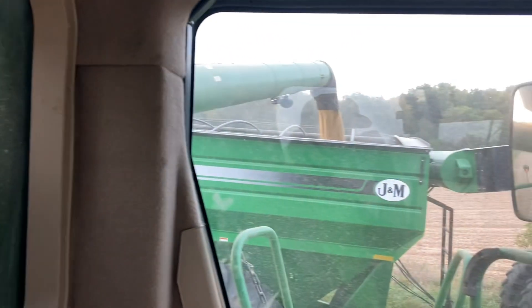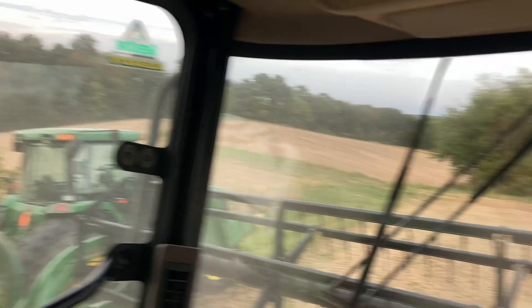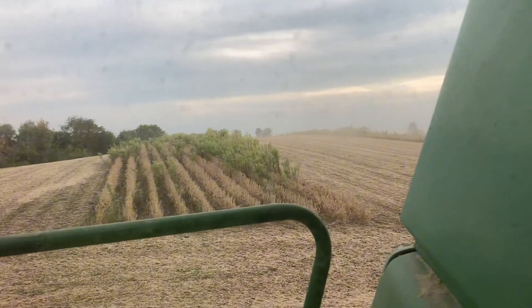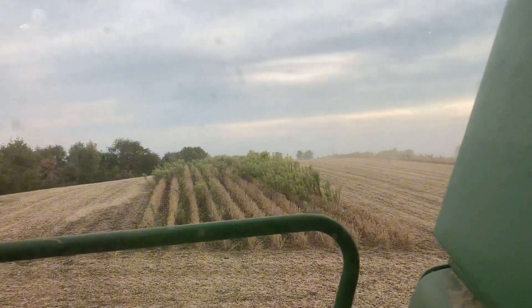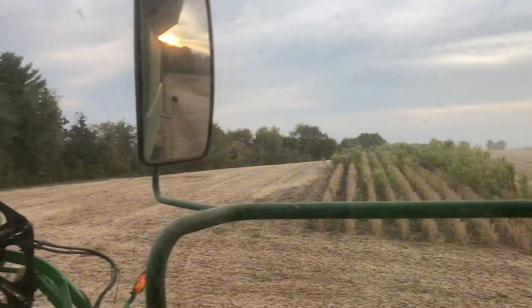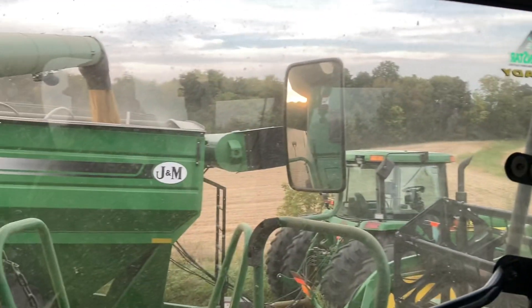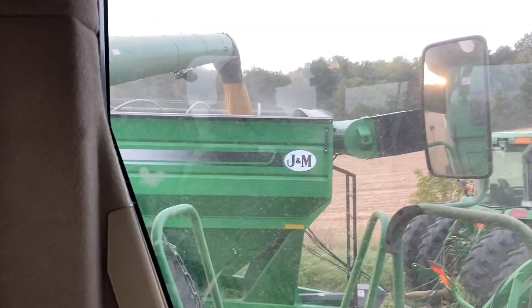I'm getting a little full of beans, so I just decided to unload here quick. That's a field split — there's a terrible patch of weeds in there. I don't know if it's sprayer error or what might have happened there, but it's about the only patch in this field, so I'm thinking just sprayer error.